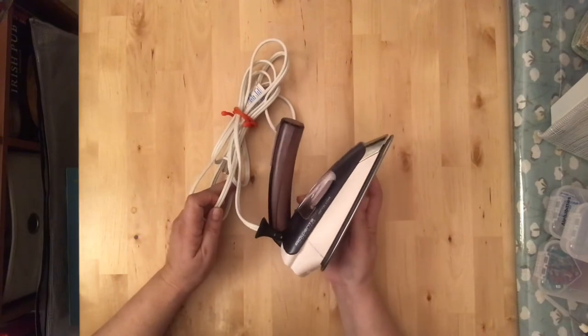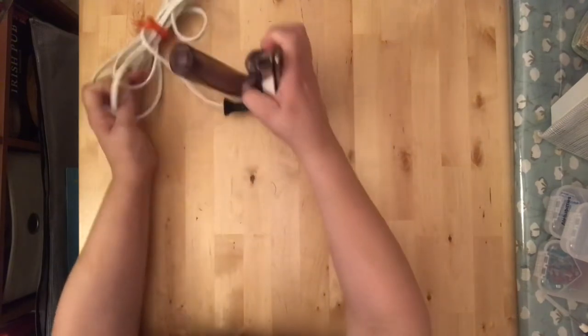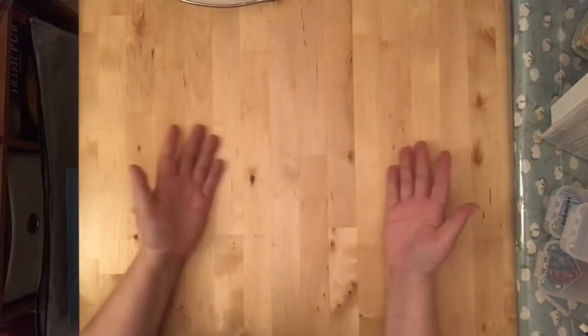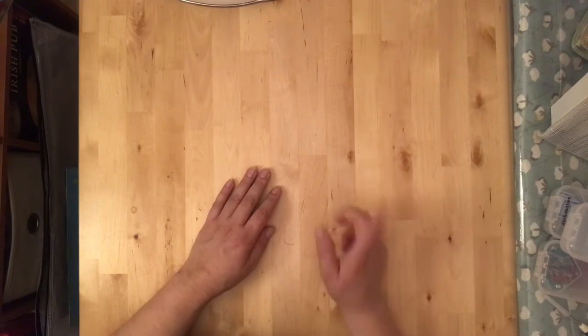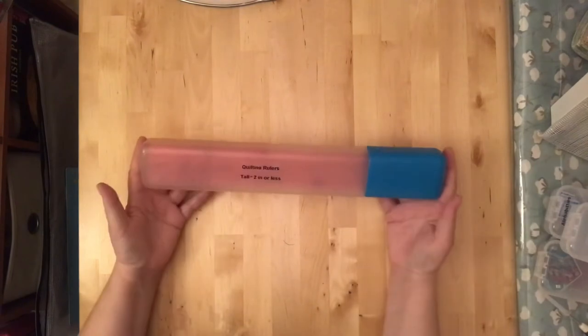The small travel iron works for most things, but when I'm ironing large pieces — like backing before dropping it at the quilters, or an entire quilt top — I pull out my full-size Rowenta iron instead.